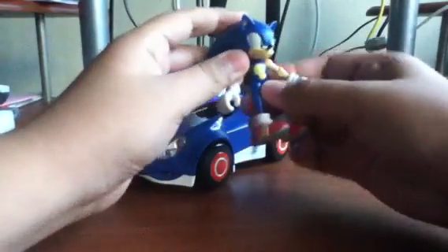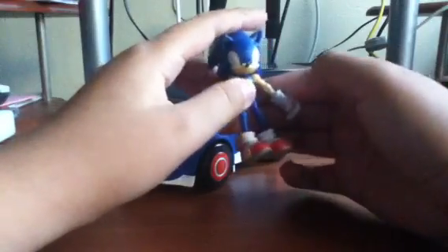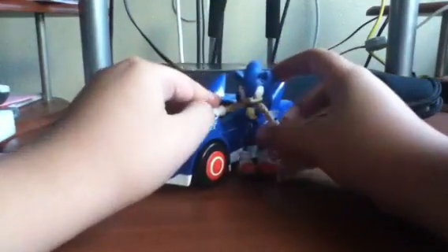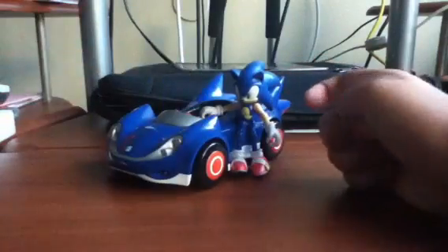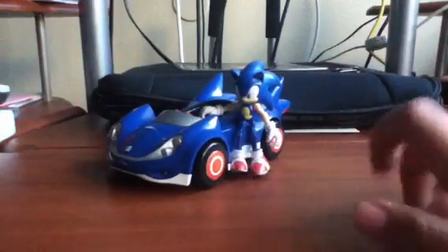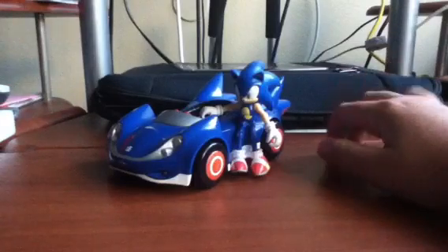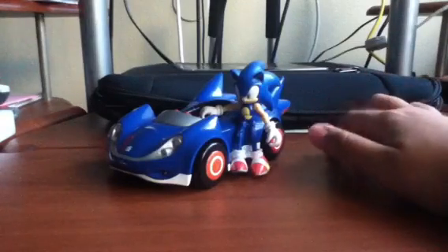The car has articulation too, which is the wheels. I don't count that as articulation, but it still is. So it's a total of 14 points of articulation. It's a good amount. Usually on the box for the 3-inchers, it says 12 points of articulation, or I think that's what it says. But this one has 14.